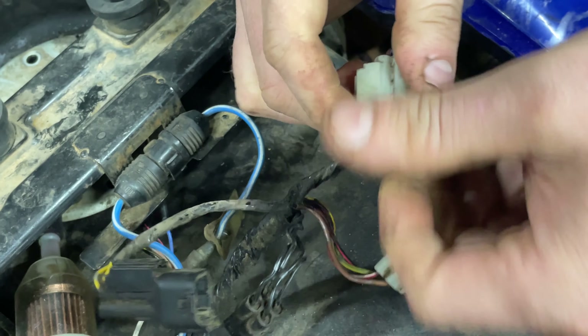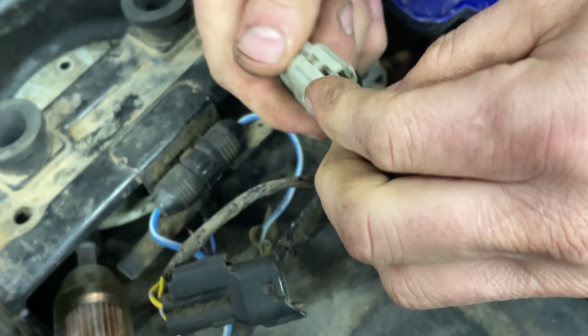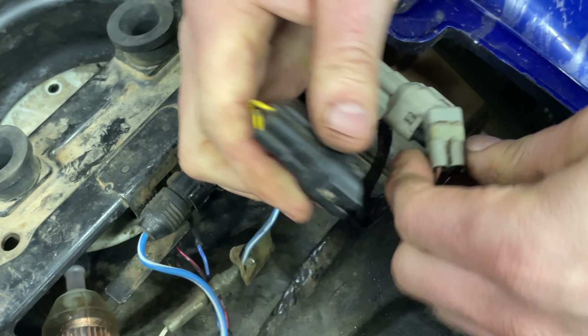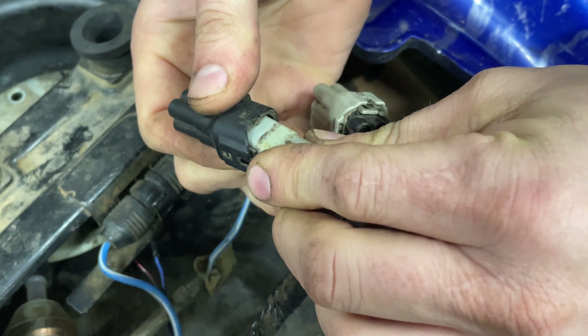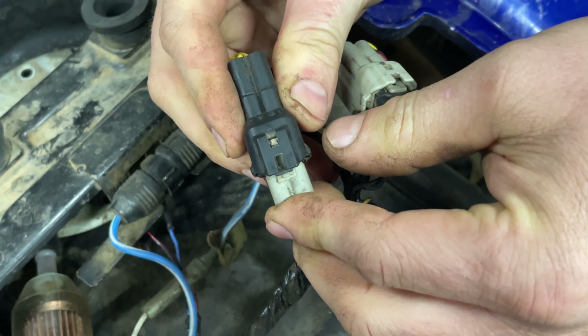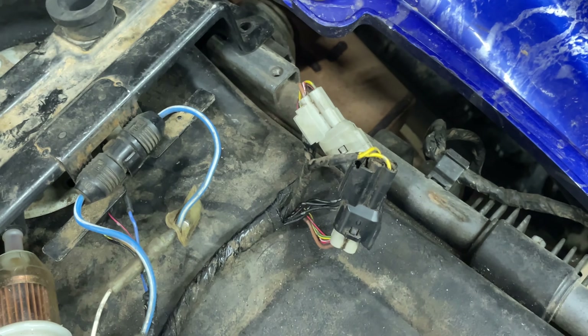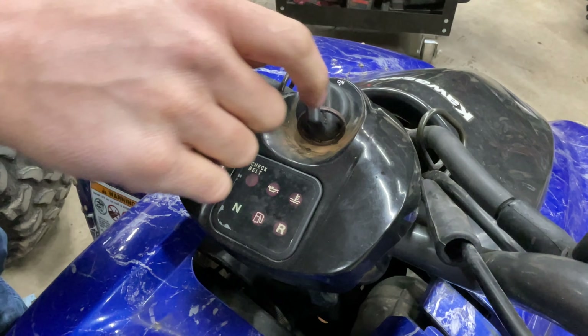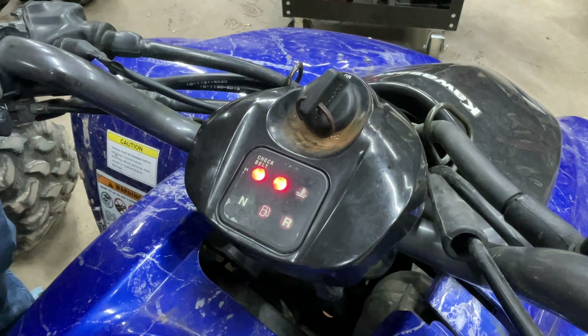Now what you're going to do is take your black and plug it into the gray, and your gray and plug it into the black. So now what you want to do is go back to your ignition and turn your key on for eight seconds.